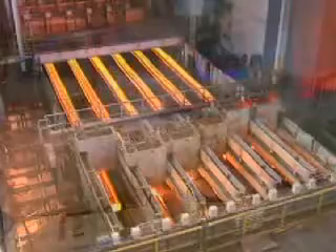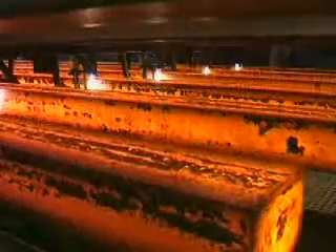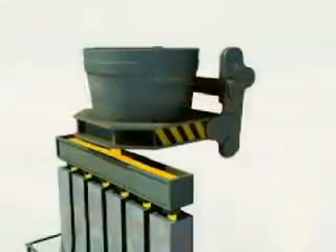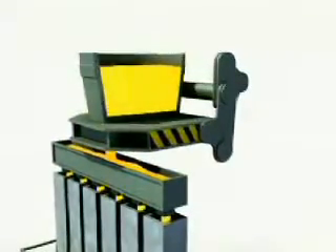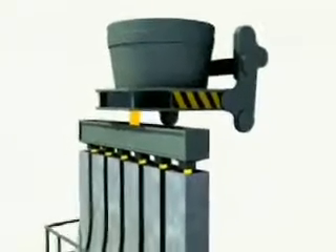Continuous casting is the process used to solidify the molten steel ready for shaping into a huge range of final products. A ladle of steel is teemed or poured through a gas-tight refractory tube into a tundish.